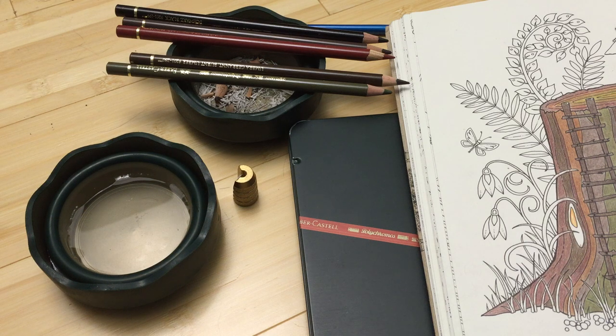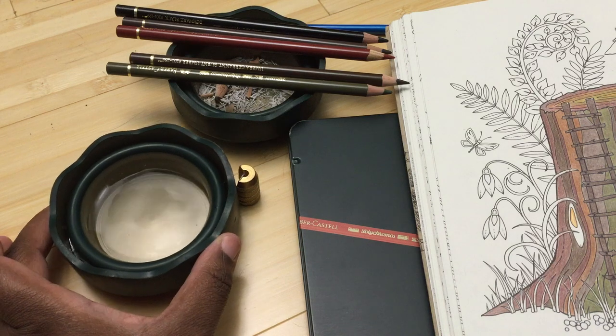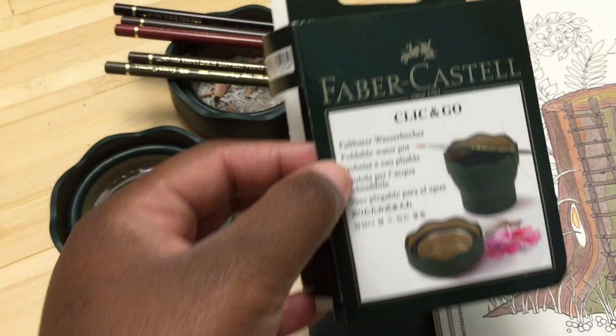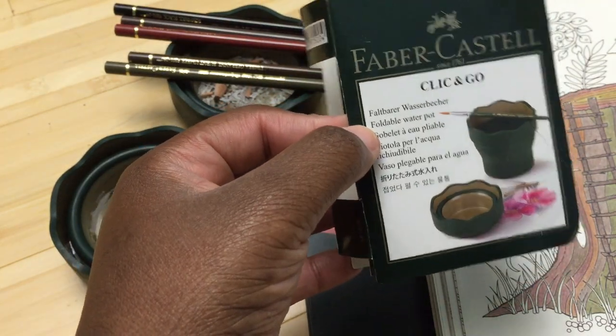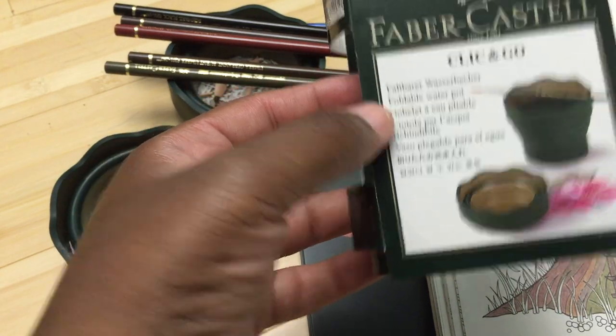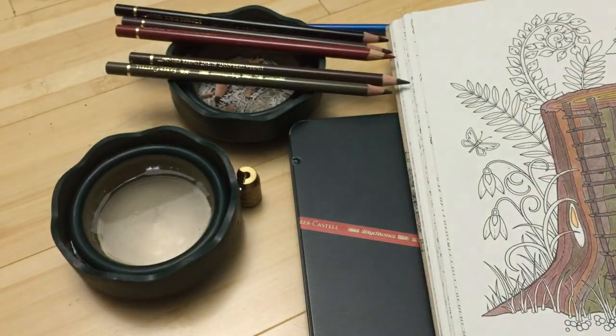Hello, this is Caria and today I will be reviewing this. I have two of these — they are the Faber-Castell Click and Go cups. I'm going to talk about what they are and then give you my opinion of them.